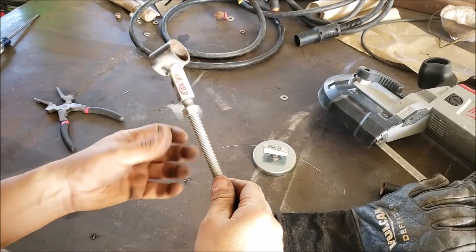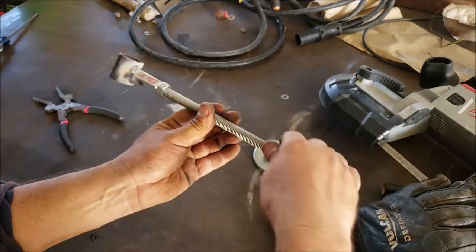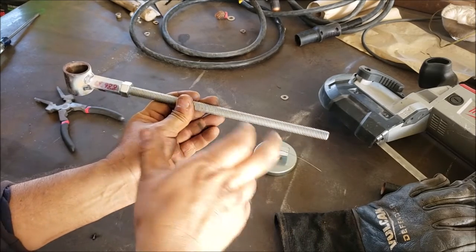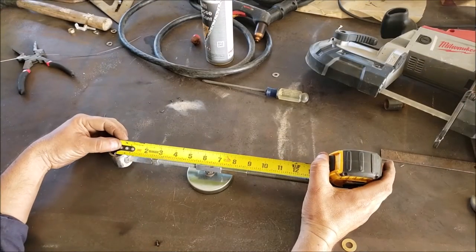This nut here is going to hold everything in place real tight so it won't swing left or right. And if I ever need to make bigger circles, I can just use this section and replace the all-thread here for a longer piece.